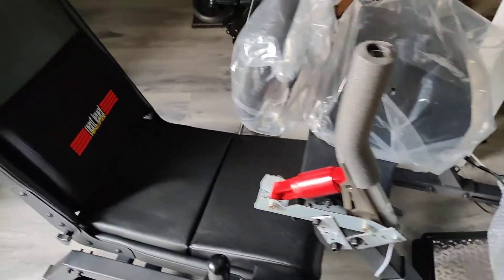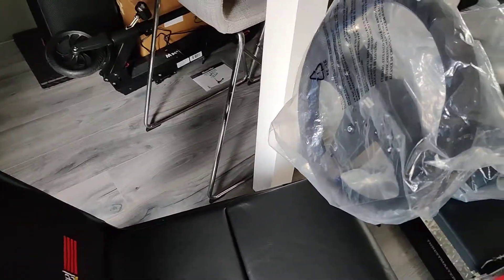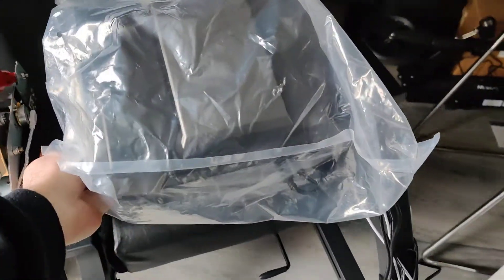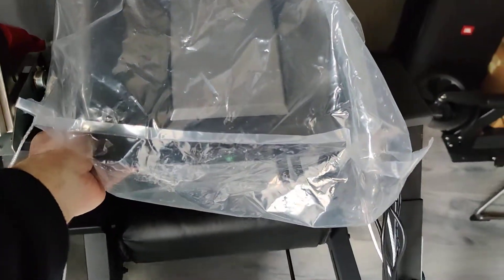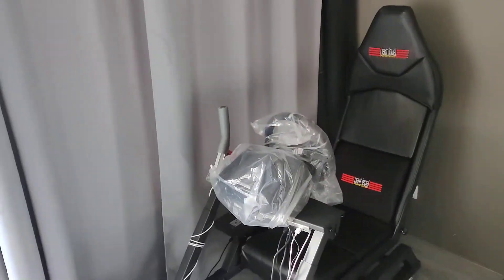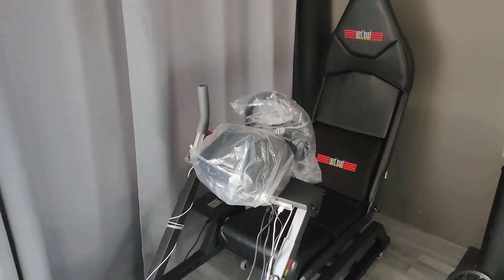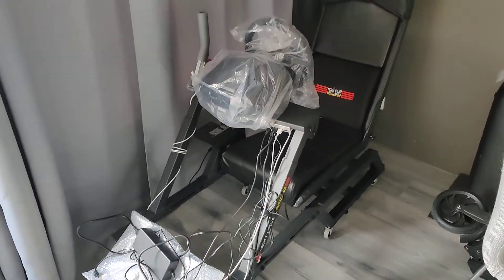I'm pretty much ready to rock and roll. All I have to do now is some cable management, and maybe in the future after I'm done testing I can play around with it more — maybe put some detail on it to make it look a little nicer, because right now it looks a bit rough. But at least the wheels work really well.